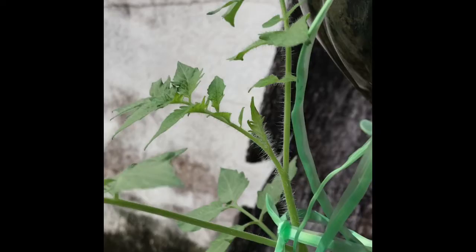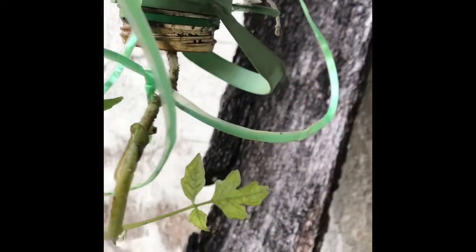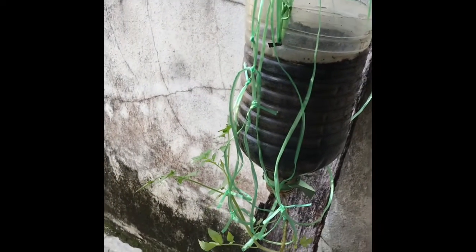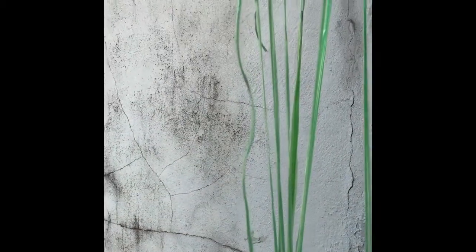The water doesn't stagnate — whenever you pour water in, it'll drip out, so the tree's roots will be healthy and won't have any decay. I hope many of you are trying this out — growing a tomato tree in a hot climate. Let's see how this goes.